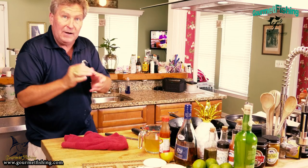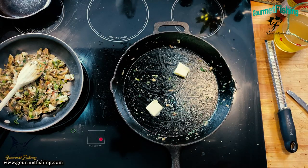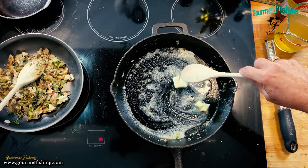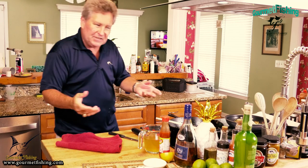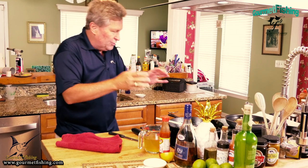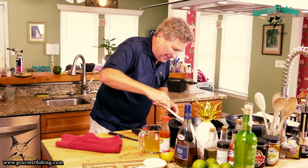We're going to add our other two tablespoons of butter, get it nice and melted, which will help us begin our béchamel sauce - our white sauce. We're also going to add a few more flavors to really bring everything together.